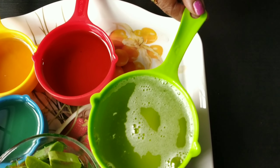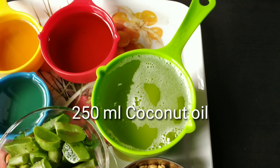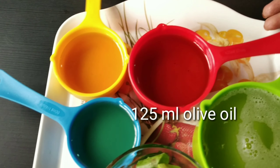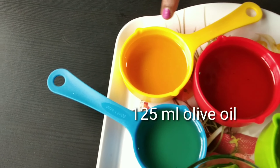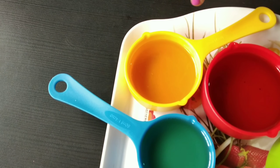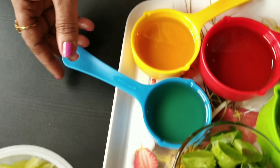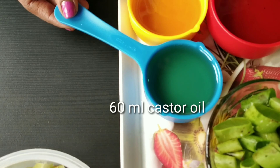Next I will take 250 ml coconut oil, 125 ml olive oil, 80 ml almond oil, and 60 ml castor oil.